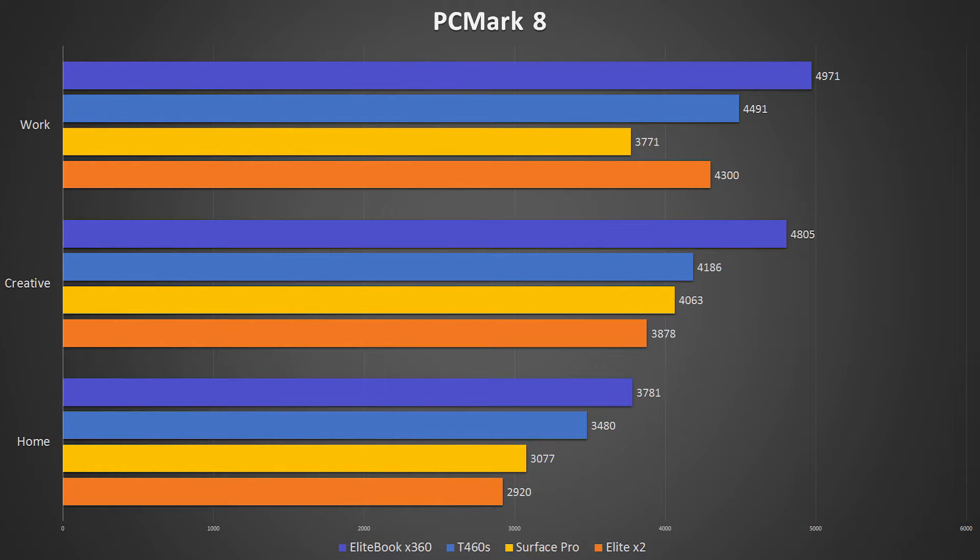Other than the Work test, in every other test you see the pattern of X360 on top, T460S trailing behind by a good margin, Surface Pro just behind the T460S, and the X2 coming in dead last in every test. Those are all the actual benchmarks. All these devices are roughly in the same price range, with the Surface Pro and X2 at the top end, then the X360, and the T460S at a lower price point as configured.